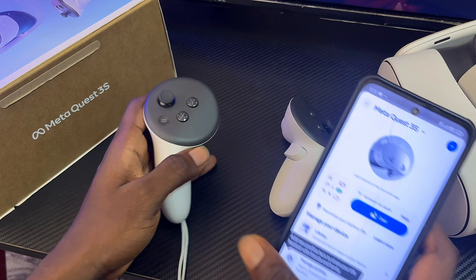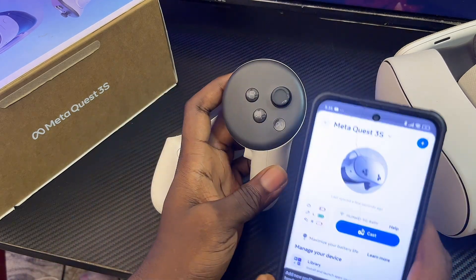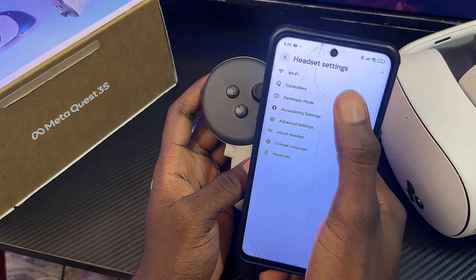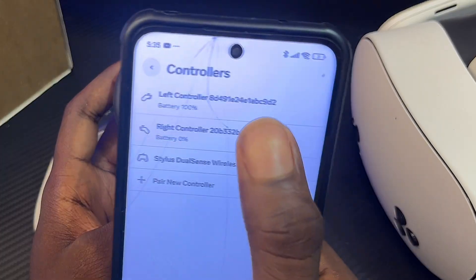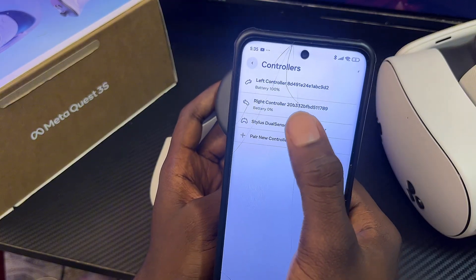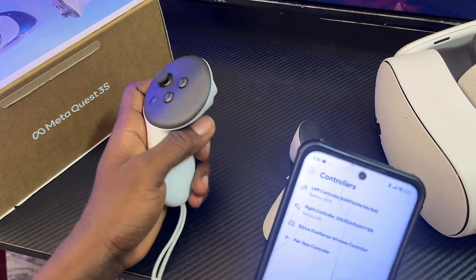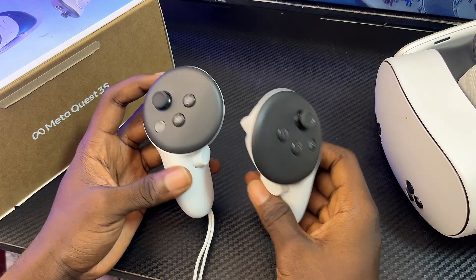If you're having the same issue with your right controller or both controllers, do the same thing for the right controller: go to headset settings, select it from controller settings, unpair it, insert new batteries, and pair it again. As you can see, the left controller now shows 100% battery life. If this video was helpful, please smash that like button and subscribe to this YouTube channel.